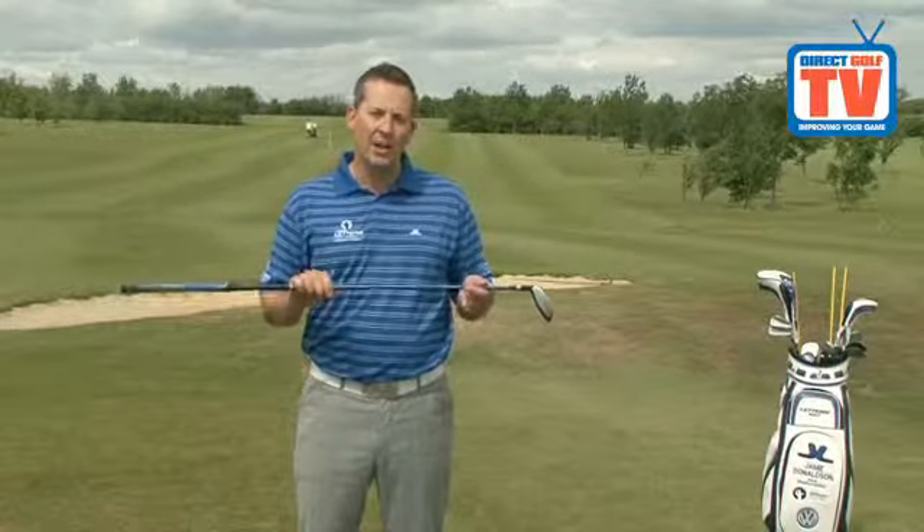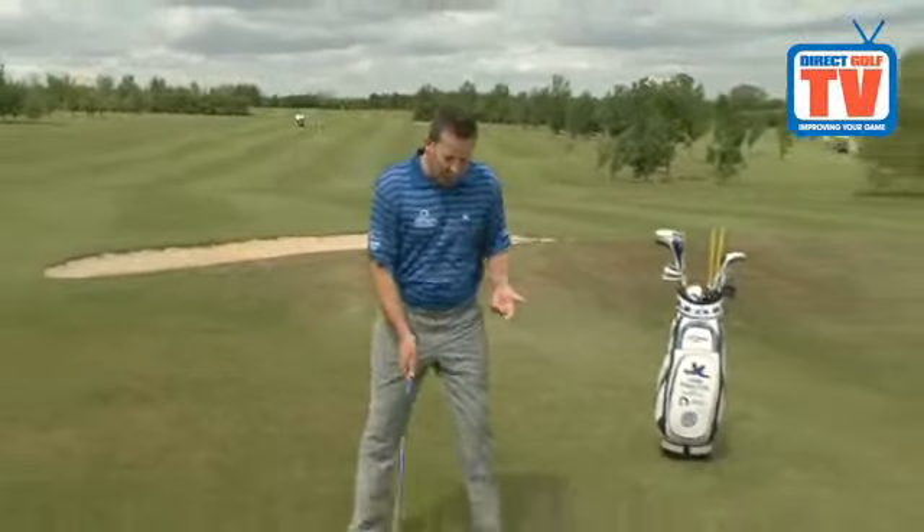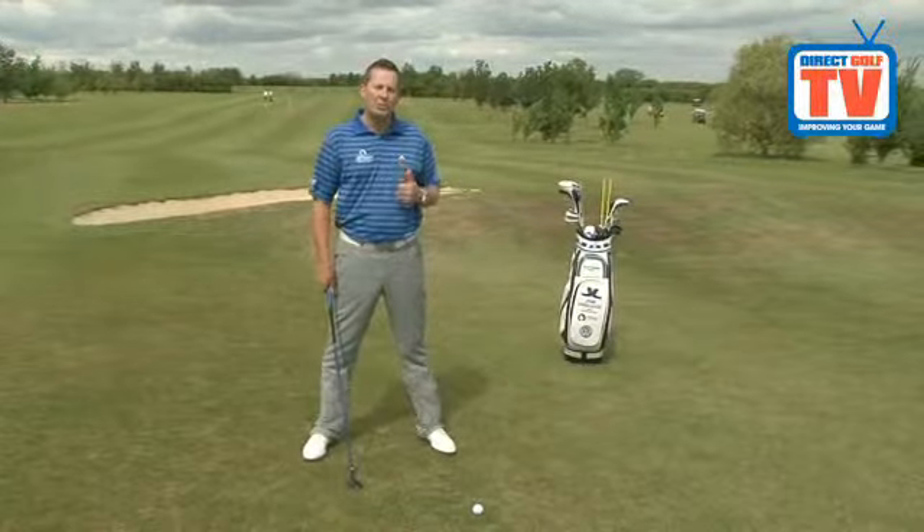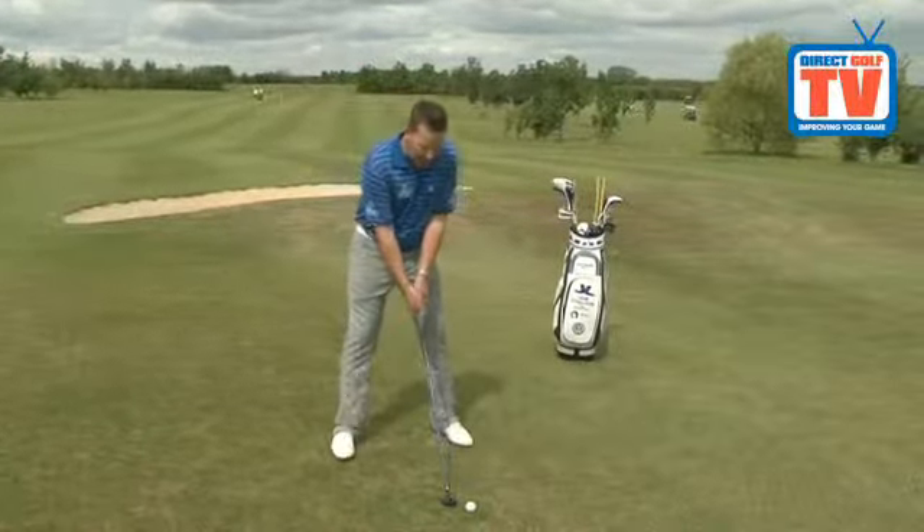Unlike a normal wood, the shaft length on a rescue club is a lot shorter. So if you played your ball position forward, you're going to struggle. I want you to play your ball position with a rescue club more towards the centre of your stance.